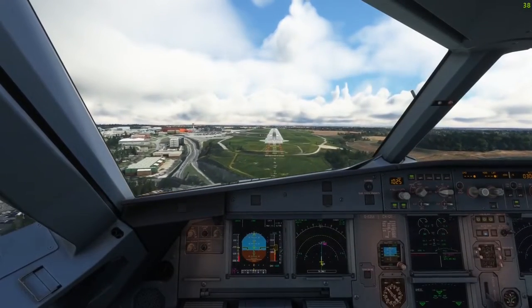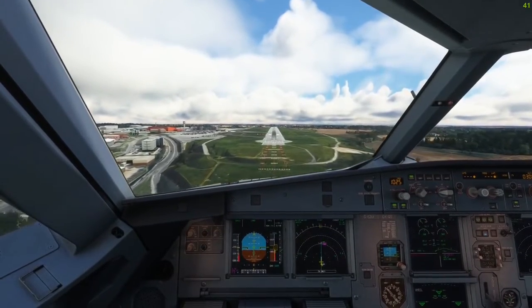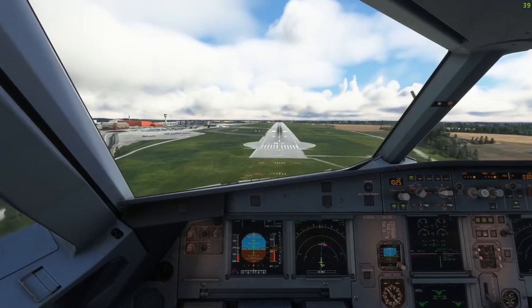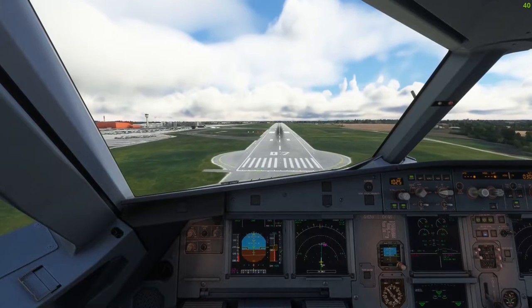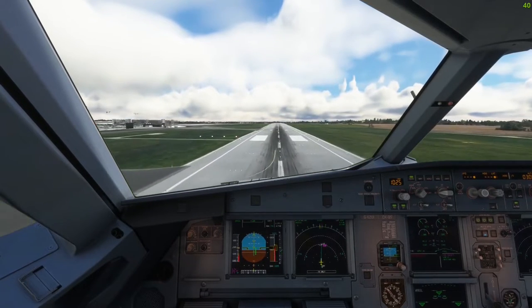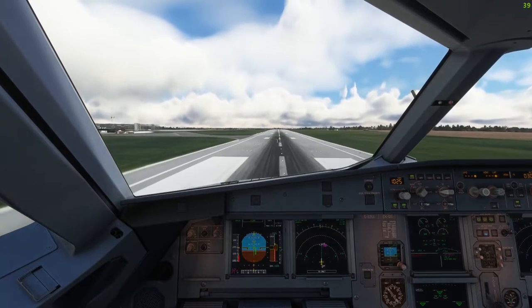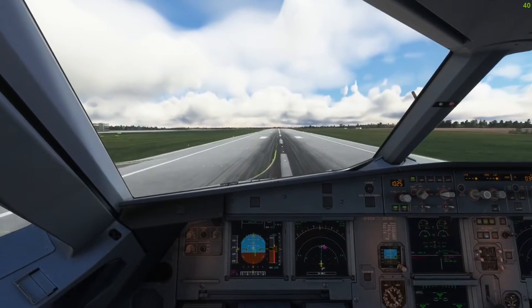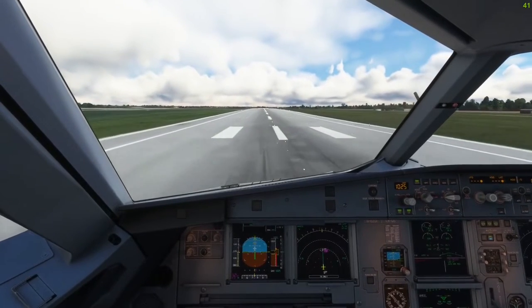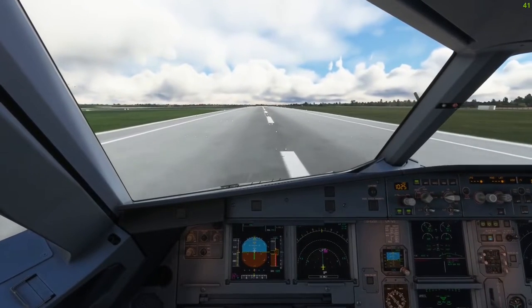Throughout all of my years flying virtual airliners and watching other people fly them as well, I've never seen this button be used by anyone at all. The only time I ever came into contact with it myself was when I first started learning the 737 and I accidentally pressed it instead of the autopilot button, which eventually crashed my airplane — true story by the way.